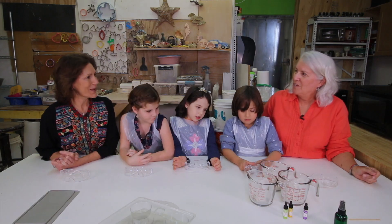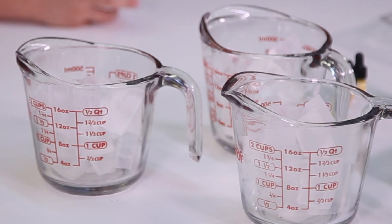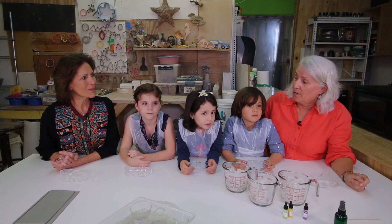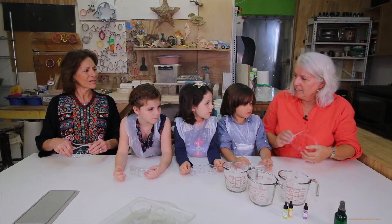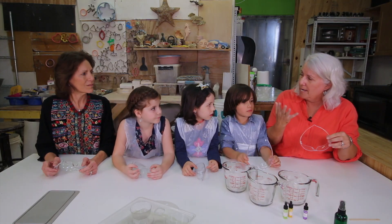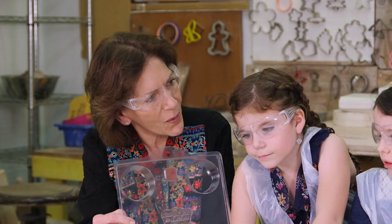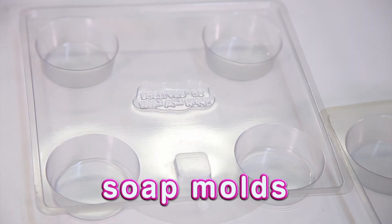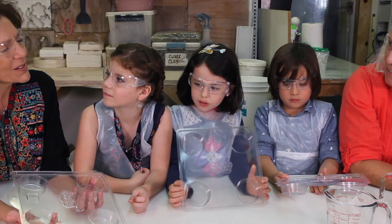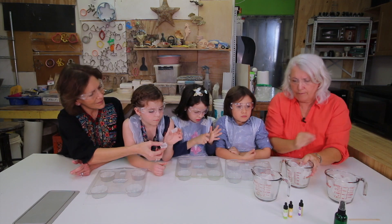So now we're going to make soap. I brought some soap that's called Melt and Pour — somebody did most of the hard work for us, and we're going to melt it and do the fun part, which is adding color and adding fragrance. But safety first: if we're working with something hot or liquid that might splash in our face, we want to cover our eyes to protect them. This is called a mold — it's a form that gives shape to what you're making. Our soap doesn't have any color or fragrance yet, so we're going to melt it so we can add those.